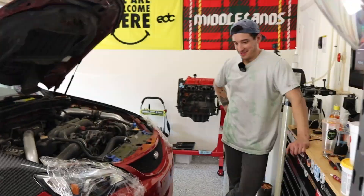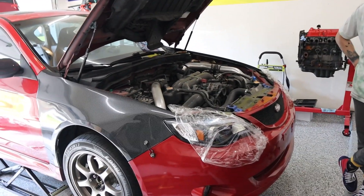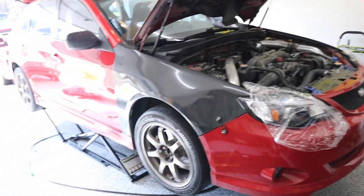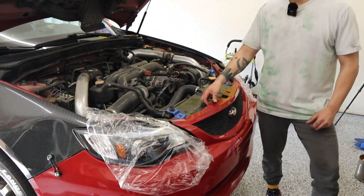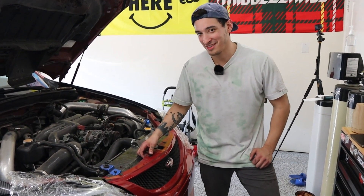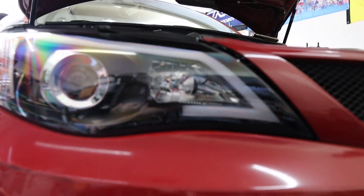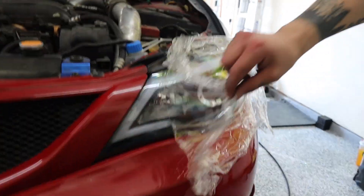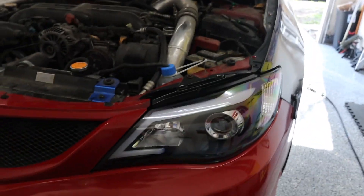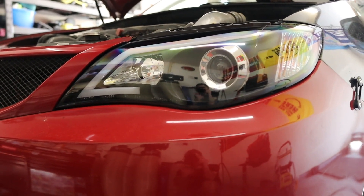Everything is put back together after eight hours of work — suspension, end links, back lights, headlights, troubleshooting. At Flake Garage they take mandatory breaks — work eight hours, get an hour lunch break. Now doing the honors of taking off the plastic covers from the new headlights. They look great — a huge improvement from what was on there before. Brian's got a nice new DRL now.